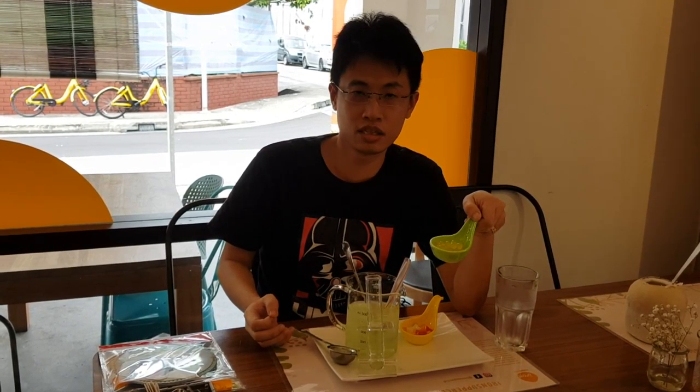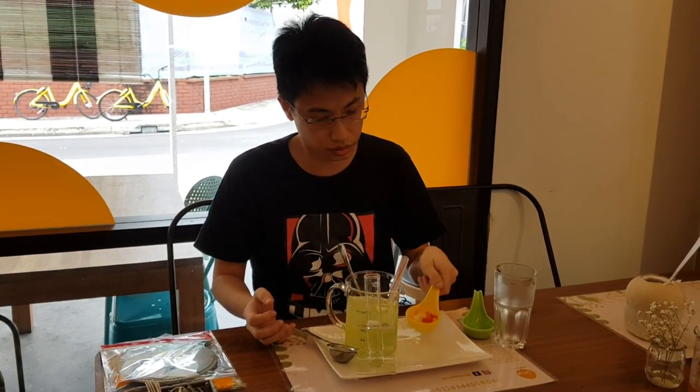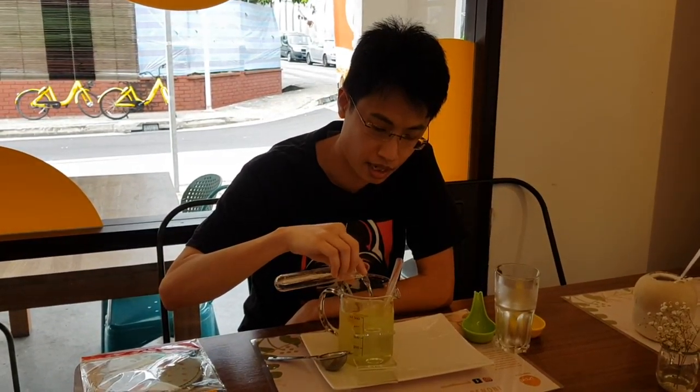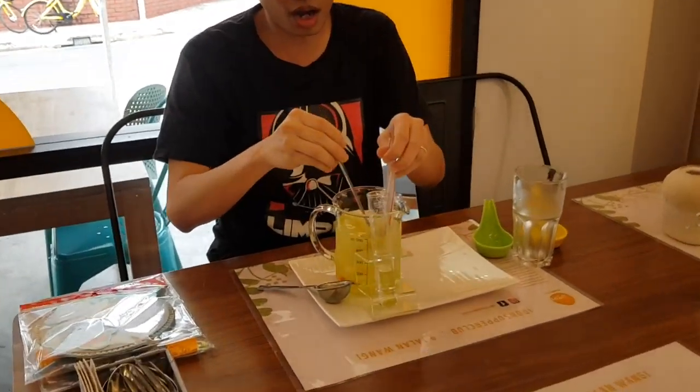Chunk of this jelly. You may add some of this — sugar syrup. Just add a little bit. Mix all up.